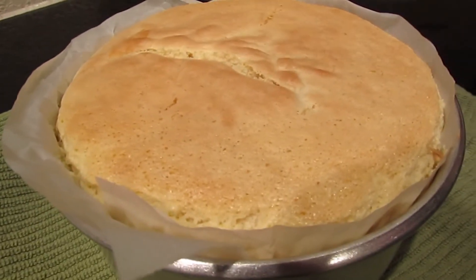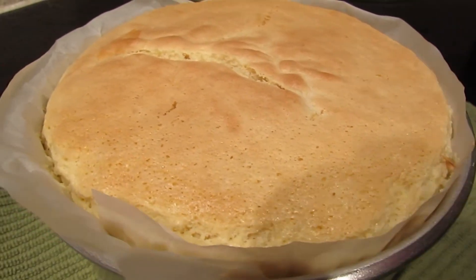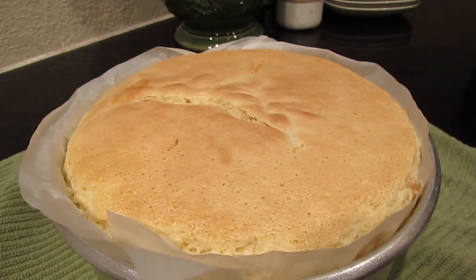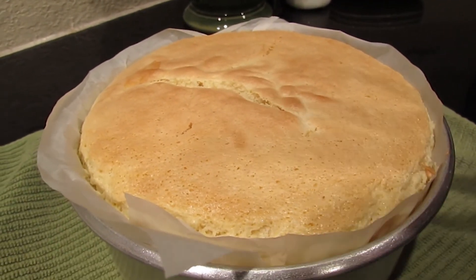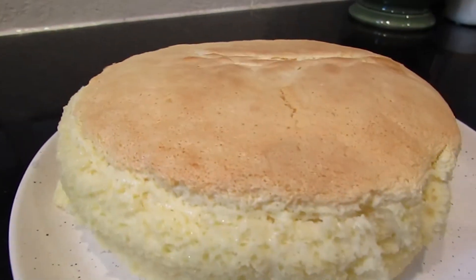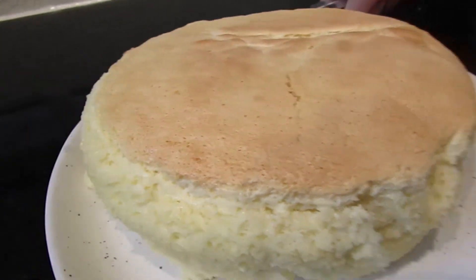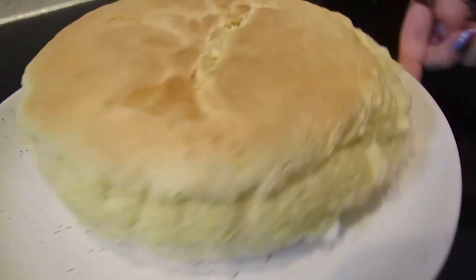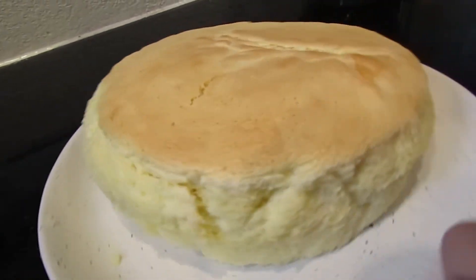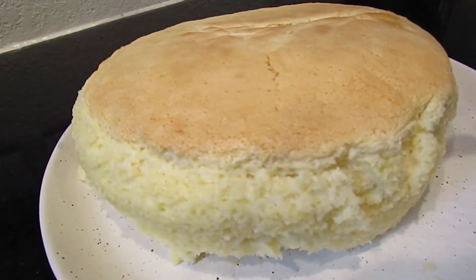Here it is — the finished cheesecake. I have no way of telling if it's cooked all the way, but I'm supposed to let it cool for 10 minutes and then take it out of the pan while it's still warm. The cheesecake got a little lopsided and smushed while we were trying to transfer it to the plate, but hopefully it tastes good anyway.